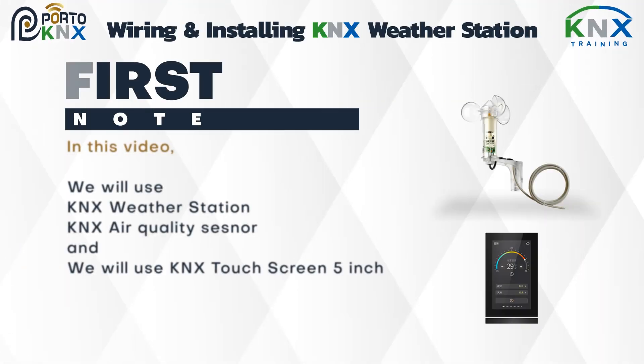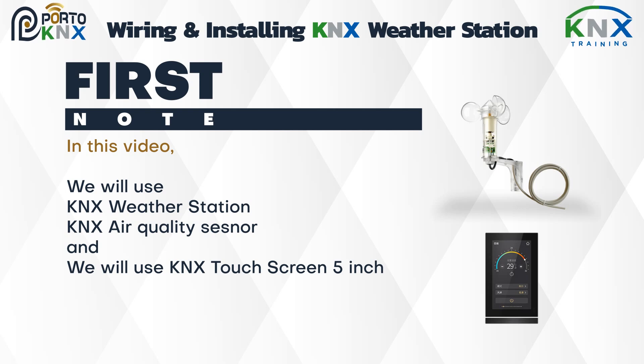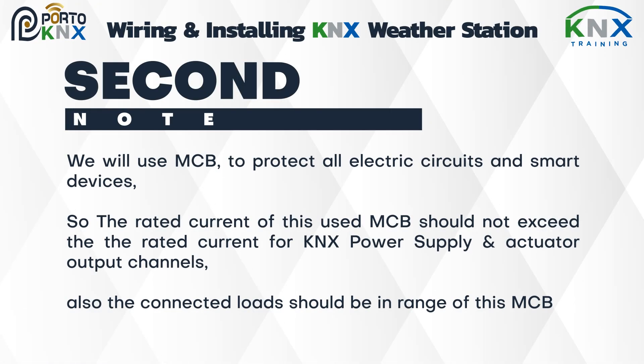In this video we will use a KNX weather station, KNX air quality sensor, and a KNX 5-inch touch screen. We will use an MCB to protect all electric circuits and smart devices, so the rated current of the MCB should not exceed the rated current for the KNX power supply and actuator output channels. The connected loads should also be within the range of this MCB.